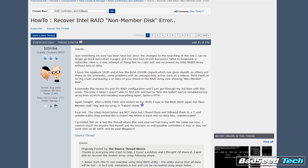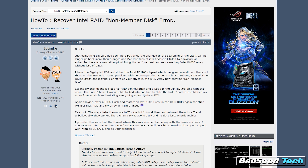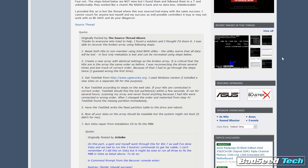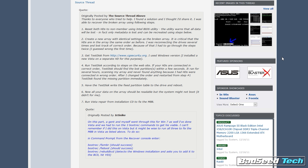I knew I couldn't be the only person using an Intel RAID array that had had this issue before, so I took my very specific search inquiry to Google and wasn't able to turn up a whole lot. But what I did find was a forum post on overclock.net going all the way back to 2009 where a user recommended a program called TestDisk. This is by CGSecurity by a developer named Christophe Grenier. Normally when you see a link on a forum post this old, you know there's no way it's going to be a valid link — but I took a shot and what do you know.